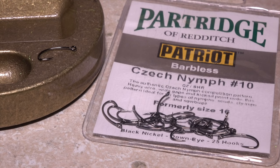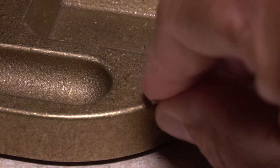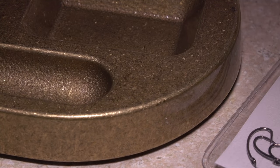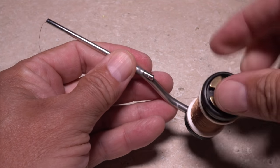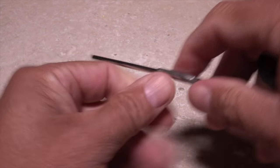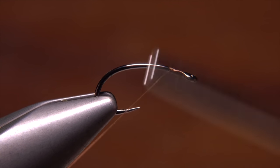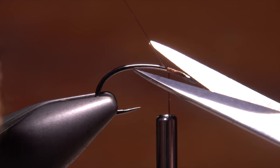I'm going to start with a Partridge Patriot Czech nymph hook in a size 10. The wire on these hooks is nice and heavy, a really good thing when it comes to steelhead. For thread, I load a bobbin with a spool of 140 denier brown UTC. Start the thread on the hook shank immediately behind the eye and take wraps rearward before snipping or breaking off the tag.